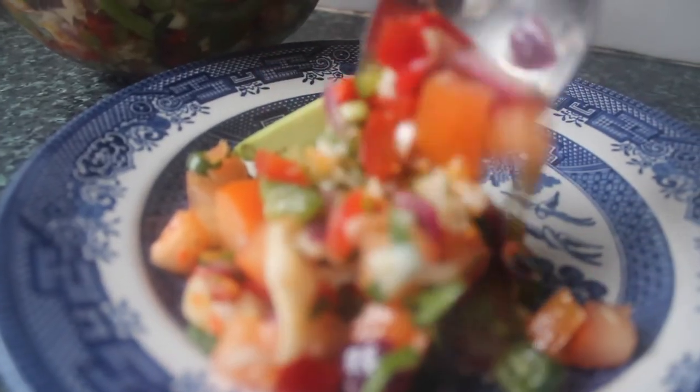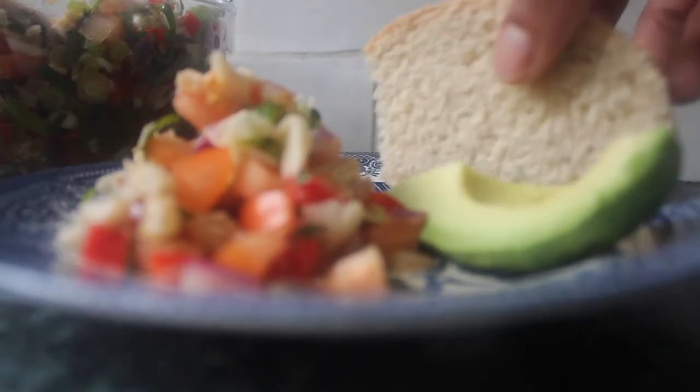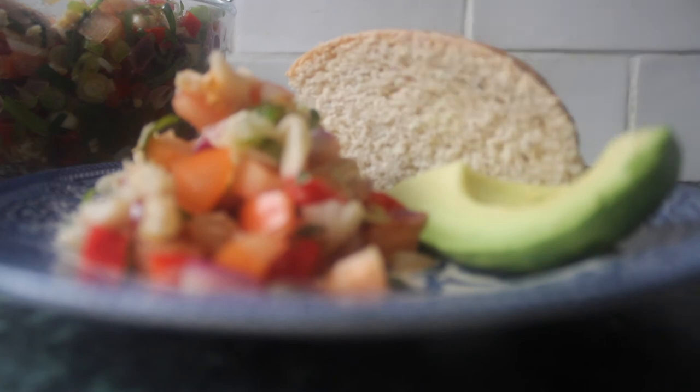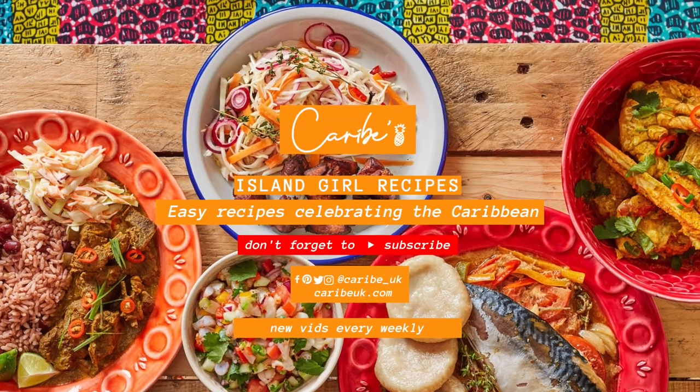So there we go guys, that's my recipe for salt fish Bujol salad with coconut bake and avocado. Until the next time — I hope you enjoyed this video and I hope you try this one as well. Peace and love. Bye.